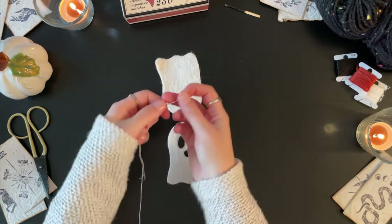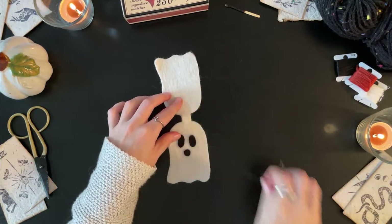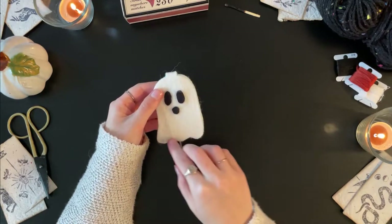Next we'll fold our pieces in half and sew all along the edges of all the pieces, leaving the little middle tab free. We will sew them using a blanket stitch with matching embroidery thread.